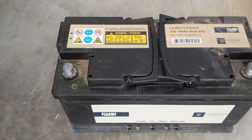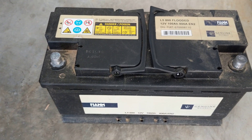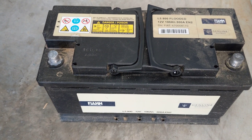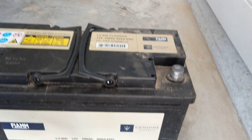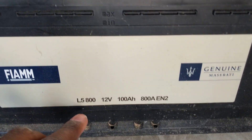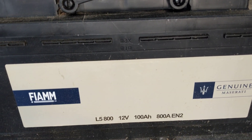Hey guys, as always this is the Car Tracker here. This video is to show you something that you need to know about the Maserati battery. It says over here 'genuine Maserati battery' — these are the specifications you need to know if you were to buy a different battery.